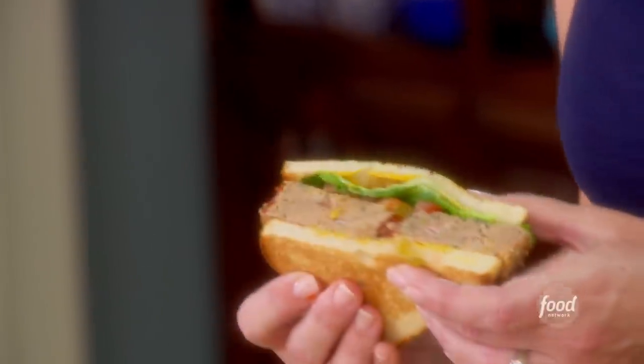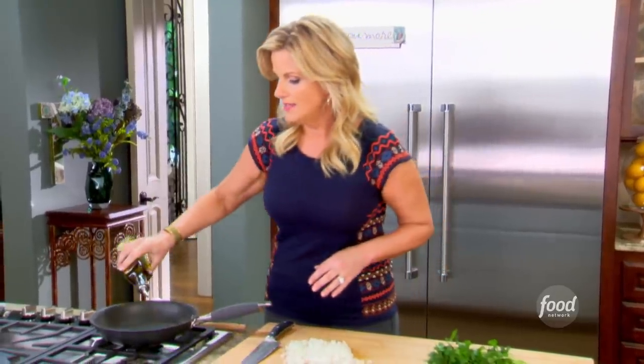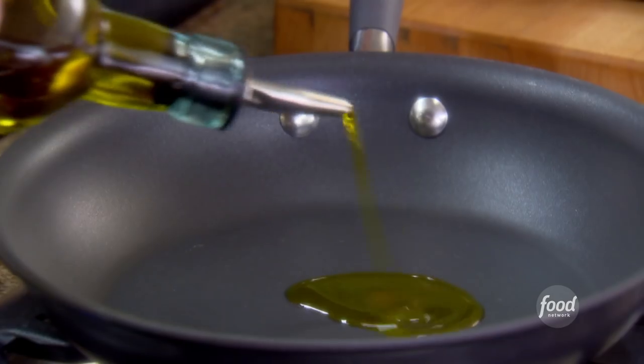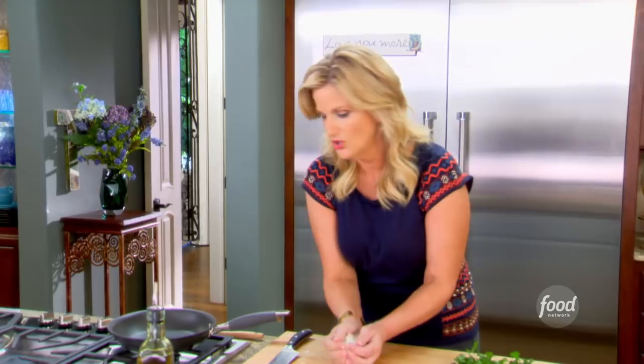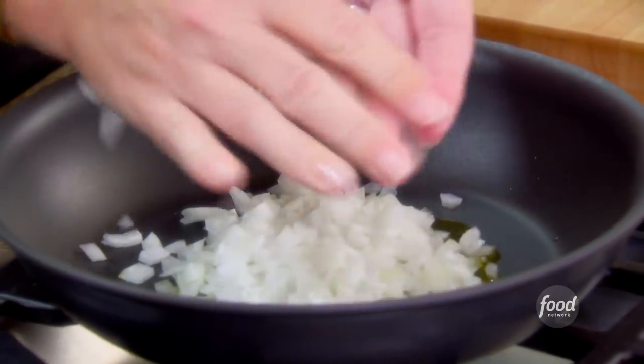I'm making meatloaf today. It's one of his favorite things and I'm gonna start with some onion that I'm just gonna sauté, get it softened in the pan. I've got about a tablespoon of olive oil. I'm just gonna put this finely chopped onion in and sauté for about five minutes till they get soft and translucent, and that will give extra flavor to this turkey meatloaf.